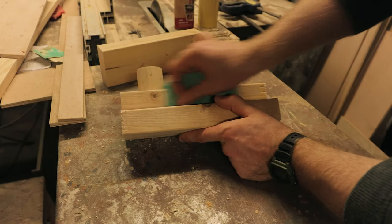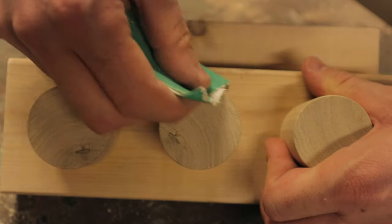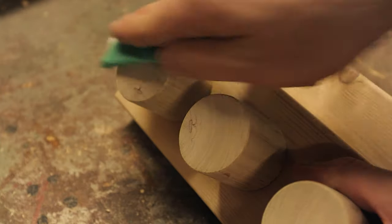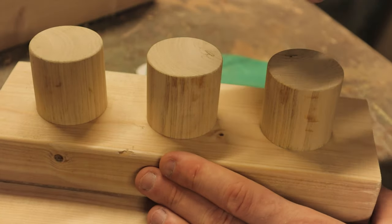Our final step before applying the surface finish is to sand everything over and smooth it all off. Pay particular attention to sanding off the ends of your pillars and around all the edges of the wood — this gives everything a nice smooth finish and makes it nicer to look at and to use. You can use a standard pencil eraser for any lines you may have drawn on the wood.